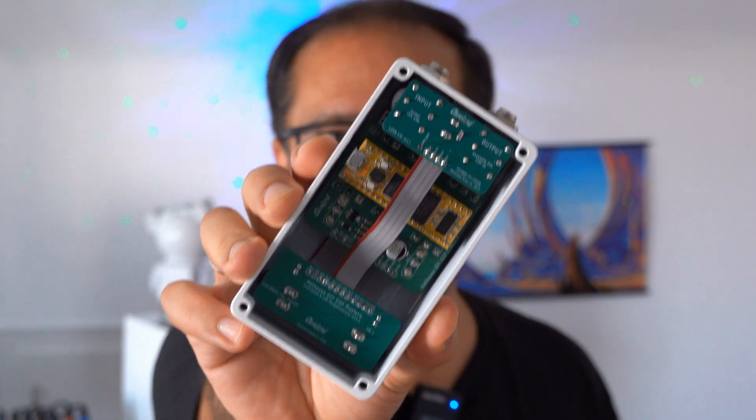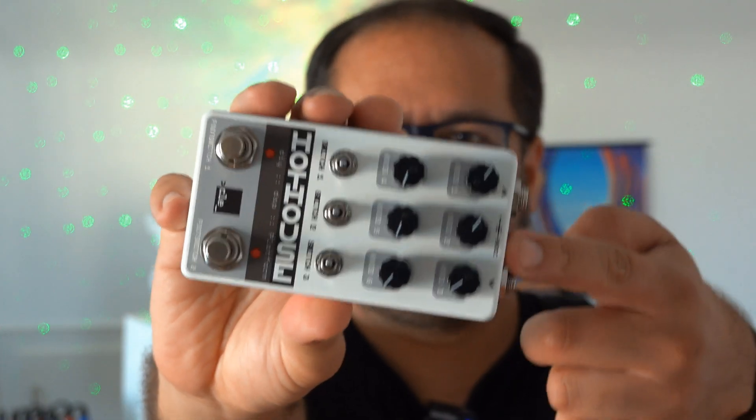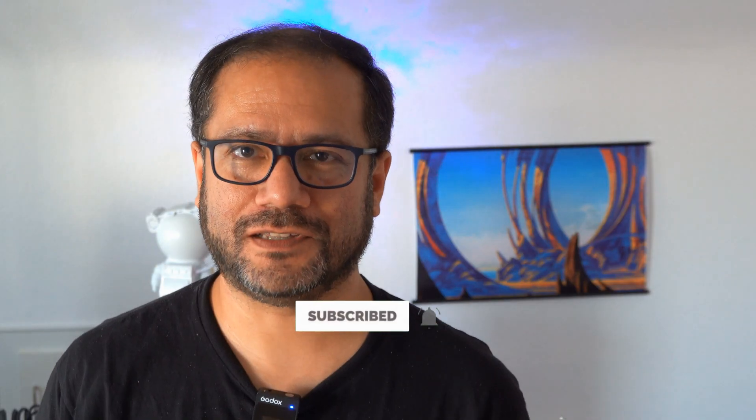That's it for today — the Electrosmith Daisy Seed MCU and the Cleveland Music Hothouse pedal enclosure development environment. If you want to see follow-up videos on this, please make sure you subscribe to my channel and press the like button under this video. As always, thanks for watching and see you again very soon. Bye bye.